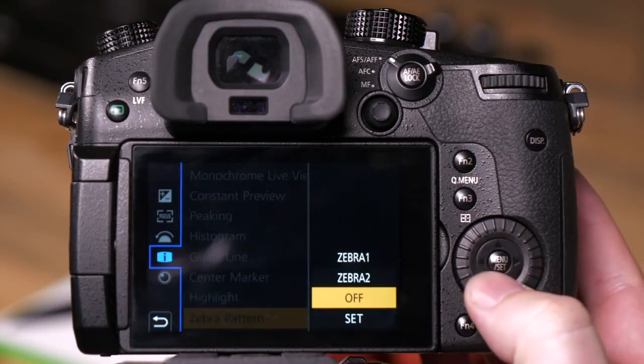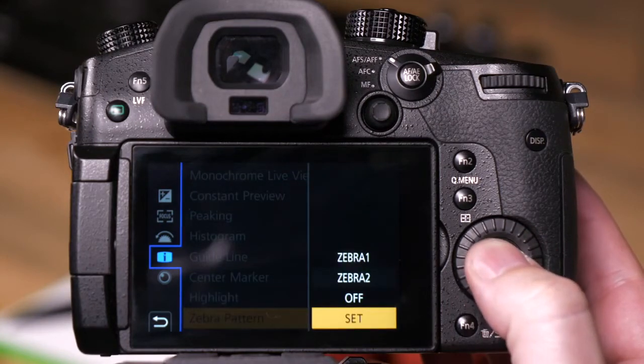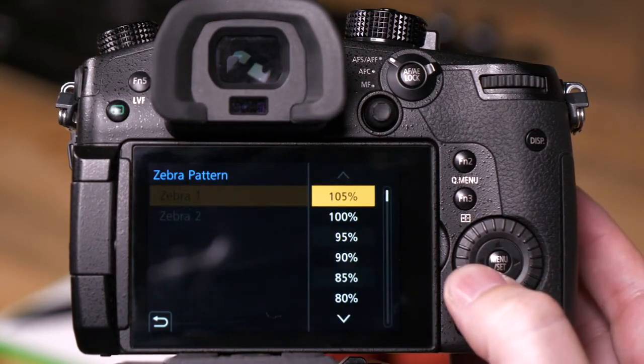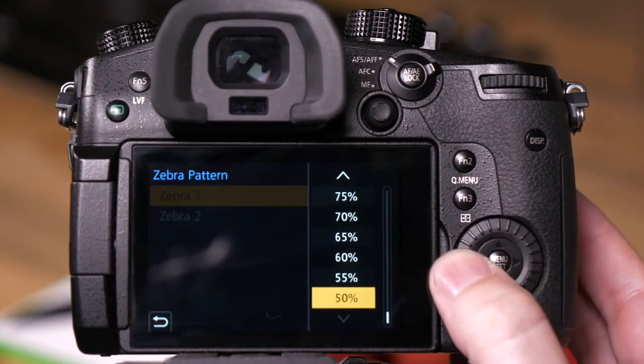We currently have it set to Off. If I go to Set, I can assign the values for my Zebras. You'll notice we have 105% all the way down to 50%.